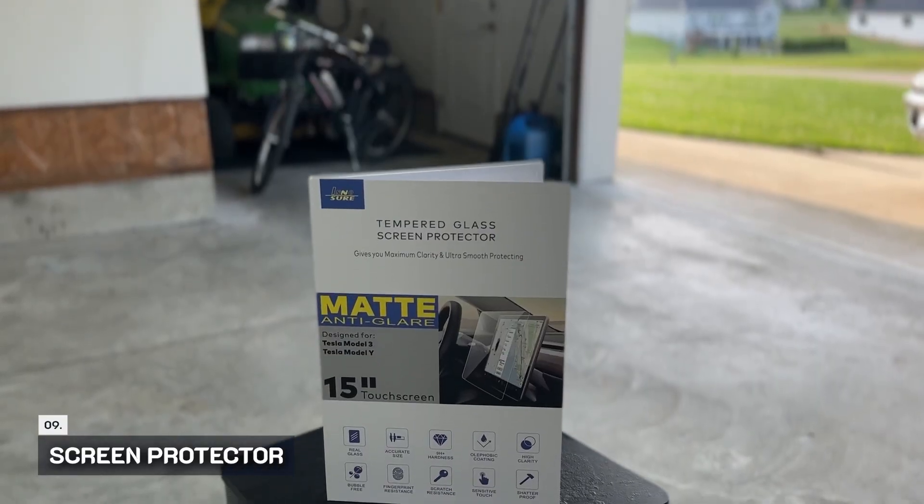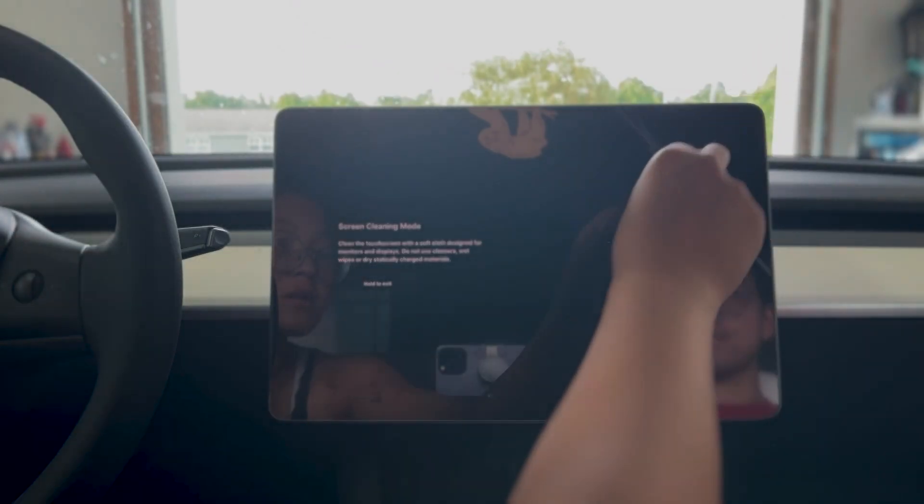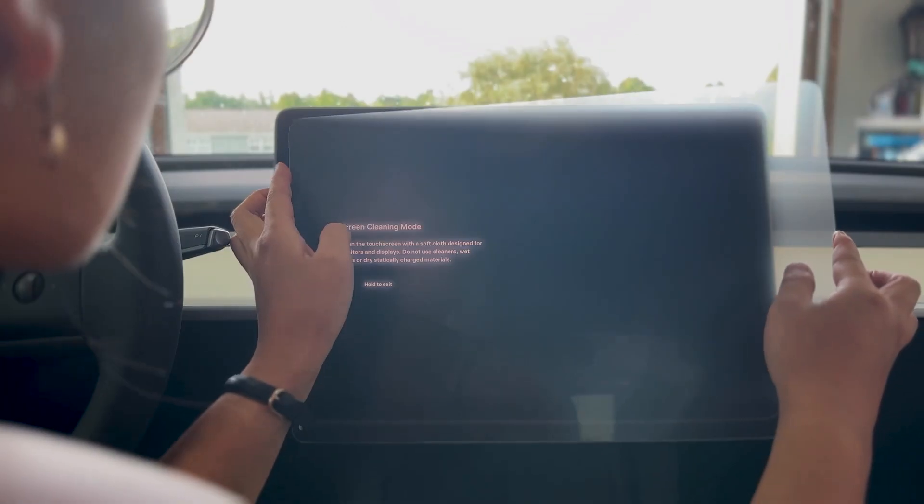The next item on our list is a screen protector. We love this because it eliminates any glare when we are driving and it was easy to install.